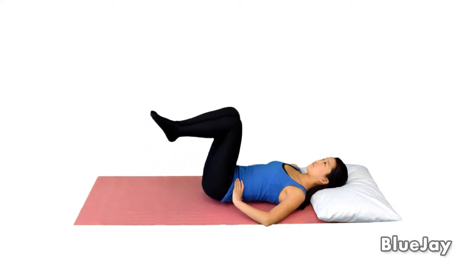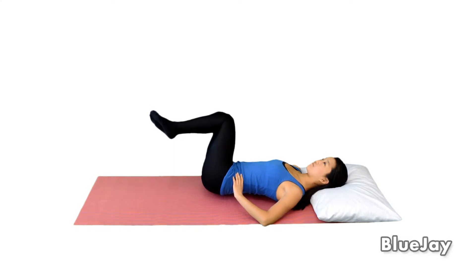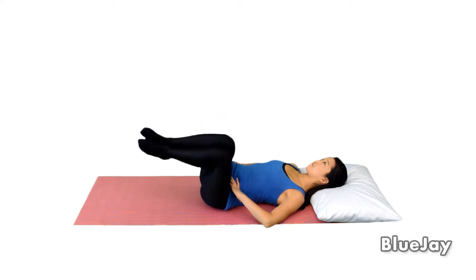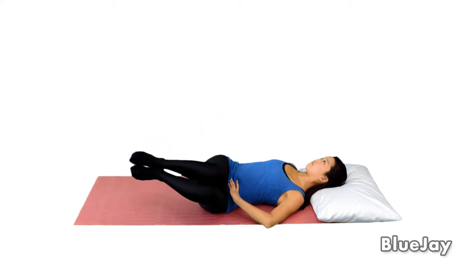Hold this position for 5 seconds. Then return to the original position and move your knees to the other side for another 5 seconds. Repeat the exercise 5 times or as directed.